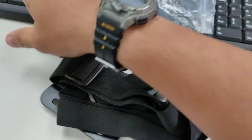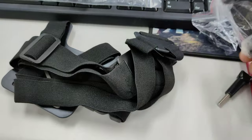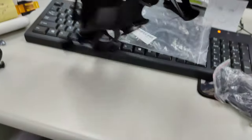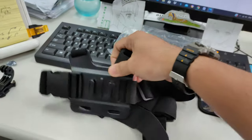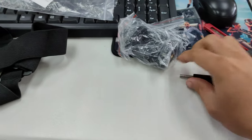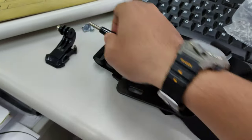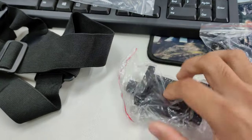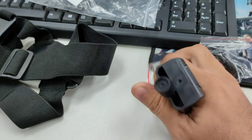So there we go. We have taken it all out. We got there the connector, the phone grip, the chest strap as you can see. And we got small parts there — the screw, the locking mechanism for the smartphone mount. That's the chest phone grip strap.